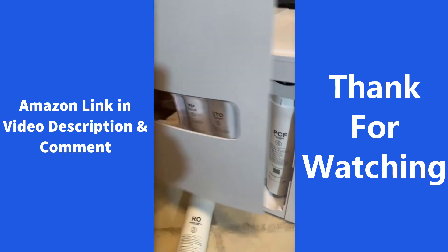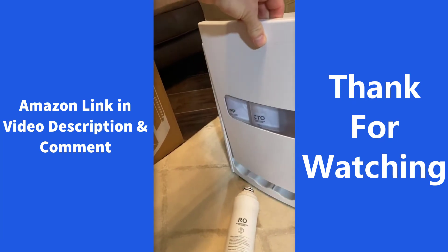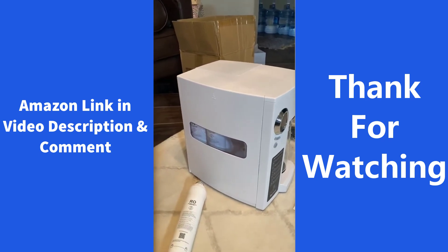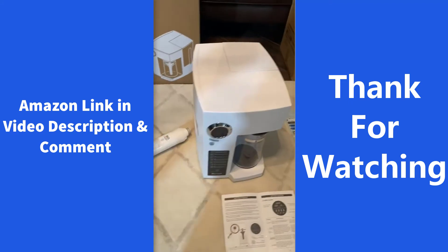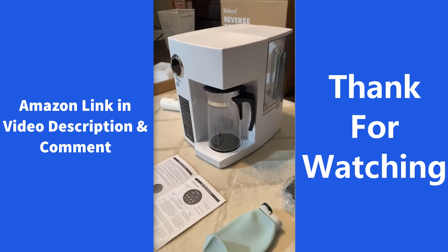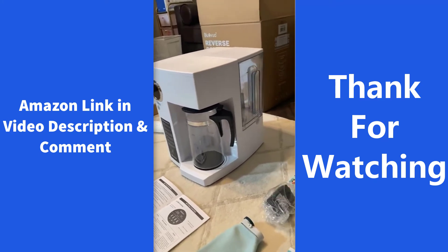The back panel goes on really seamlessly — you just line it up and then push down, and that's it. It doesn't take up a lot of space and it's worth the money. I think it's $369 or something like that on Amazon, and I'm just impressed with the quality of this system.